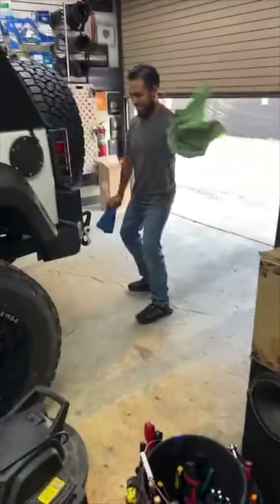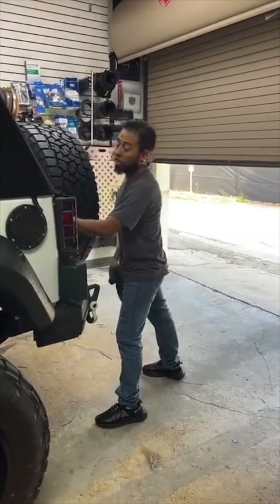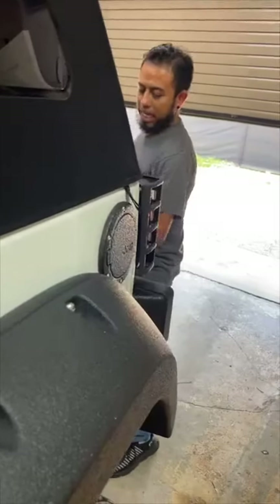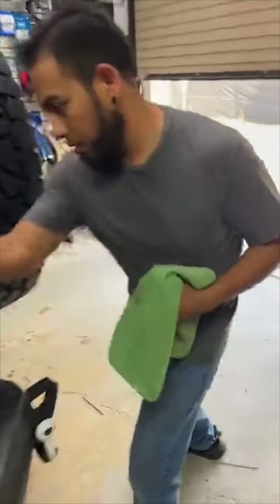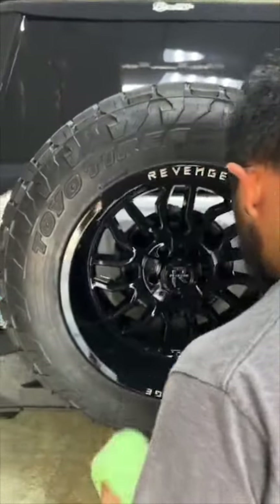Okay, karate kid, Mr. Miyagi. I don't have balance right now — normally I've got pretty good balance, but right now I'm going on fumes. Good day everyone, how's everybody doing? So we're working on a Jeep. This is what we came back to after Knowledge Fest, brought to us by Kicker — Kicker was our sponsor for the show.